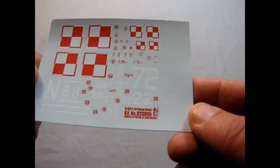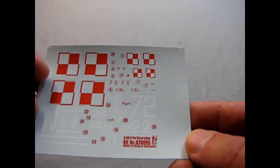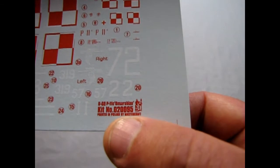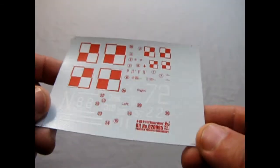Now switching to the Polish decals. The Polish aircraft was dark green so they used white lettering on it. There's the Polish cross and the checkerboards, plus the kit number and manufacturer details. It looks like a very nice decal sheet overall.